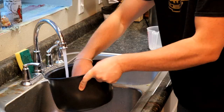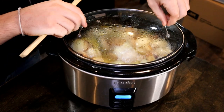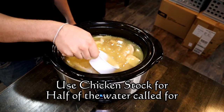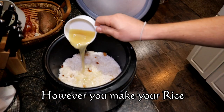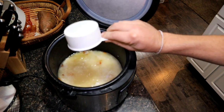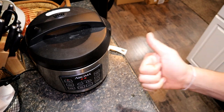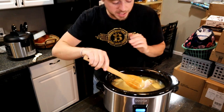While our chicken fat is rendering, we're going to go ahead and rinse. We're just going to pour that right over our rice, and then we're going to fill the rest of the 3 and a half cups with water. I'm going to steal one more cup of that broth. We'll put it on white rice.